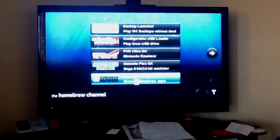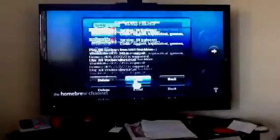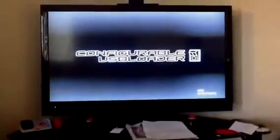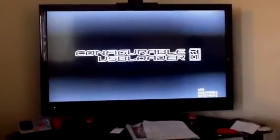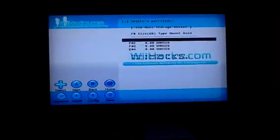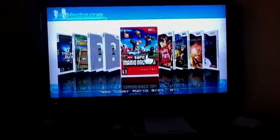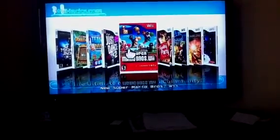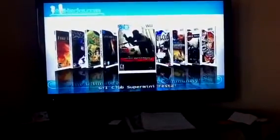There's also a homebrew browser where you can add games for free, but the really good part is the configurable USB loader program. I would recommend that you get a 500GB USB hard drive. The games right now take about 400GB of space, but there might be some games that we don't have that you might want, and all you have to do is open this program, put the game in your drive and press the plus key and it will copy it straight to the hard drive.